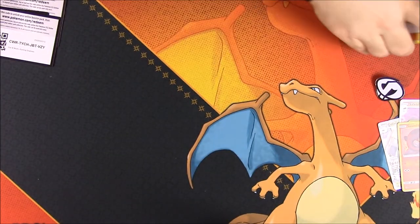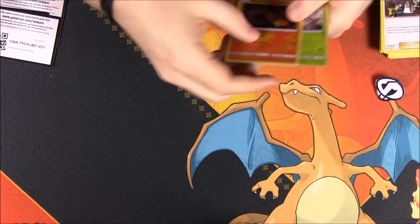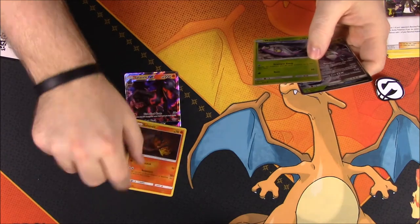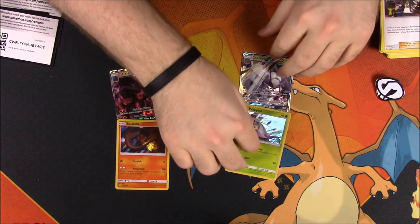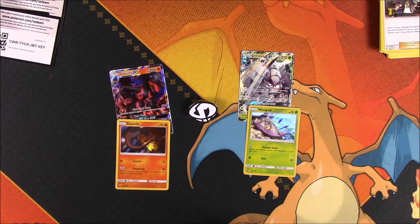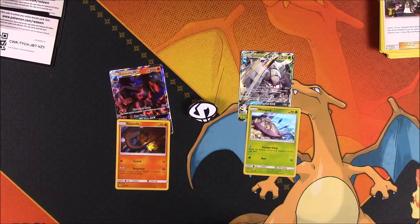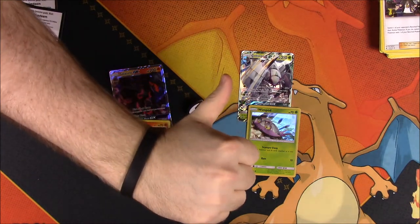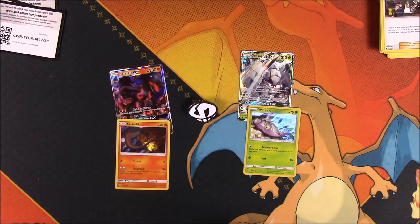So we didn't really get much of anything besides the two breaks. But that's going to be it for this Team Skull pin collection. We have Salandit, Salazzle, Wimpod, and Golisopod, and of course our Team Skull pin so we can represent Team Skull and do those cool hand motions they do that I find hilarious. If you enjoyed, please leave a thumbs up, leave any comments down below, hit that red subscribe button to see more, and we'll see you next time.